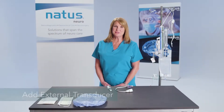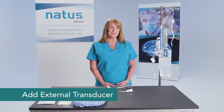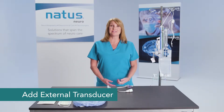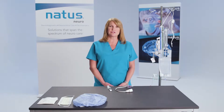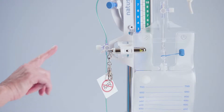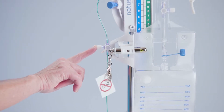The next step is to add your external transducer to the system if your intention is to monitor intracranial pressure. If you're not going to monitor intracranial pressure, it's best to leave the end cap at the system stopcock in place.